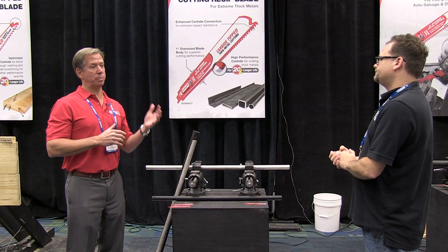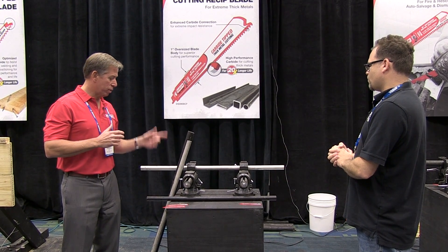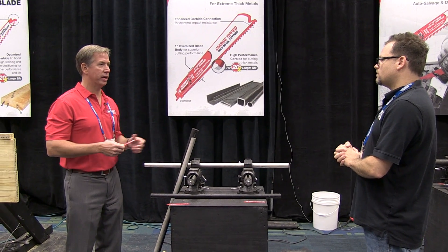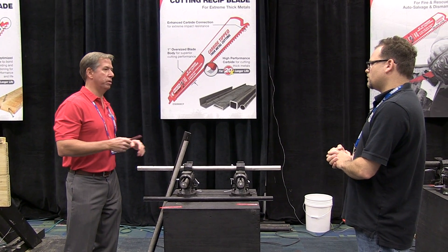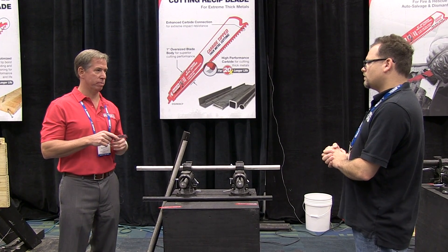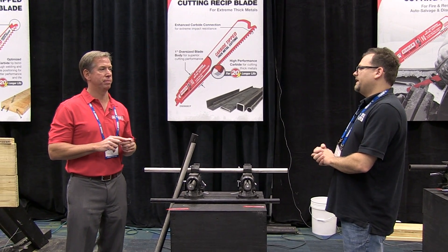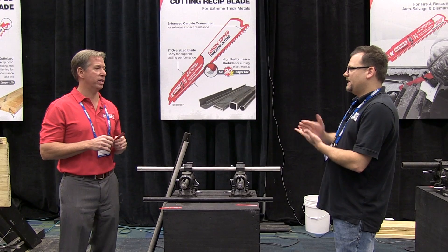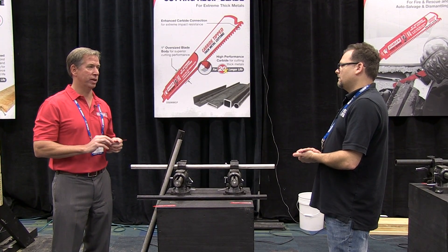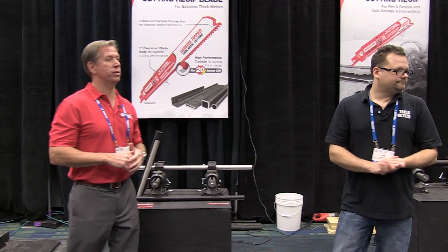To maximize your reciprocating blade when cutting metal, it's important to start with a pilot-type cut for four or five seconds using what they call feathering — lower the speed, get a cut started at the beginning, then you can let it rip. Get a good groove going first, then full throttle it down. That will maximize your reciprocating blade's performance.